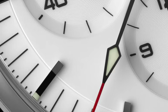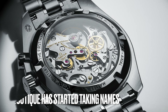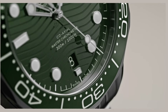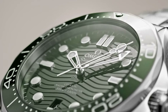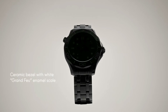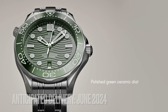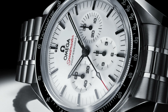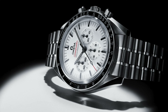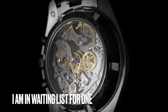I'm sure this watch would help Omega attract a lot of female enthusiasts. This watch has just been released today and boutiques have started taking information to build the waitlist. Based on my experience purchasing the green Seamaster, released in March 2022 and delivered in June 2022, I think a reasonable timeline to expect delivery would be June of this year. I have already put my information down with my boutique.